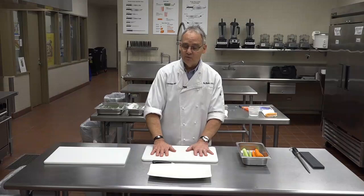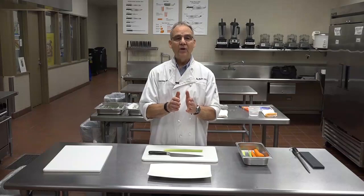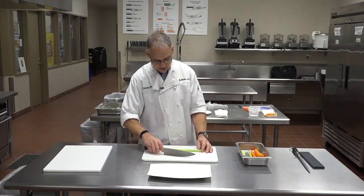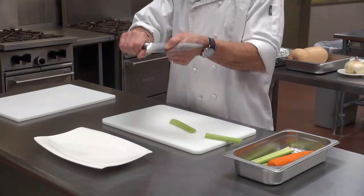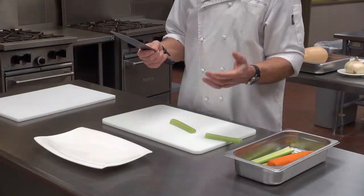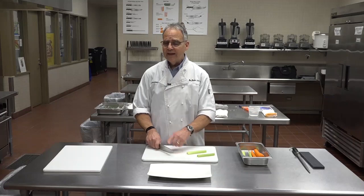Now we're going to start with a piece of celery. I'm going to show you how to make a slice, then a strip, and then a dice. If you have something that's long, you could cut it in half to make it easier to handle. You don't want to hold the knife like this — you want three fingers on the handle, thumb and index on the blade, like choking up on a baseball bat. A lot of patients come in and they like to cut with the tip of the knife, doing this a lot.